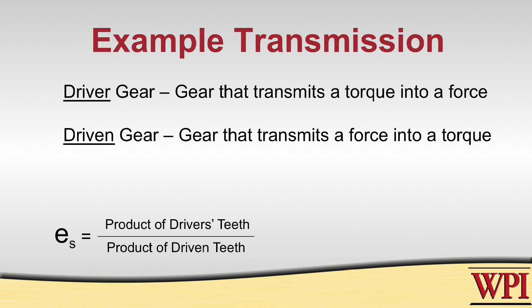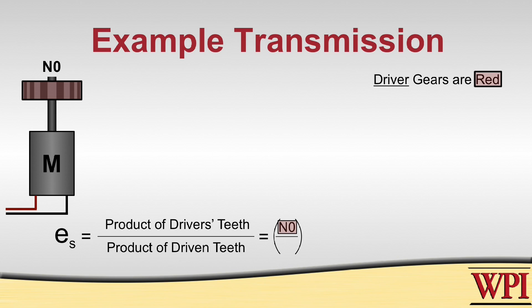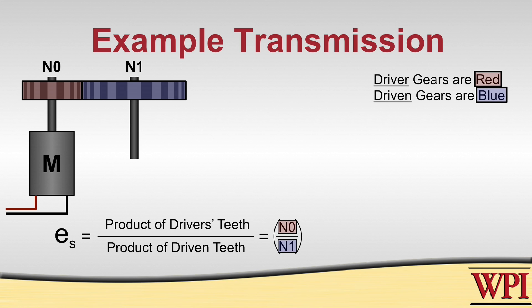In our example here, we have our motor which is transmitting a torque onto N0. N0 is transforming that torque into a force and producing that onto N1. So because N0 is turning a torque into a force, we know that N0 is driving N1, and N1 is being driven by N0.